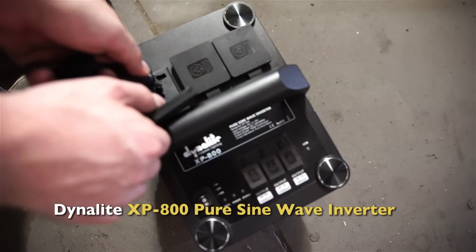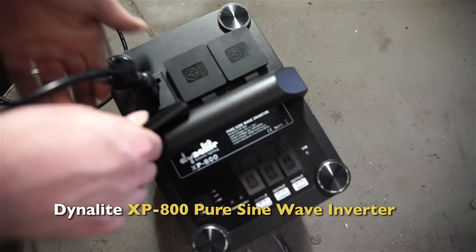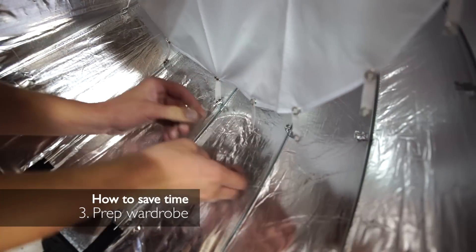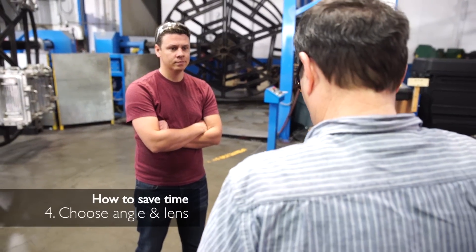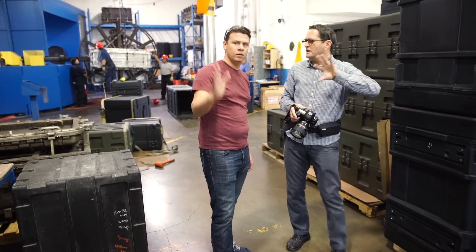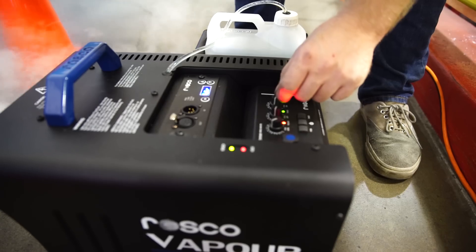Always have an extra outlet and extra power because you're going to need it. Number three: I'm going to get the shirts pressed and ready to put on the employees so they're ready the second they're done. Number four: I'm going to pick my angle and pick my lens — see exactly what I want so that when it's time I can quickly get my shot.